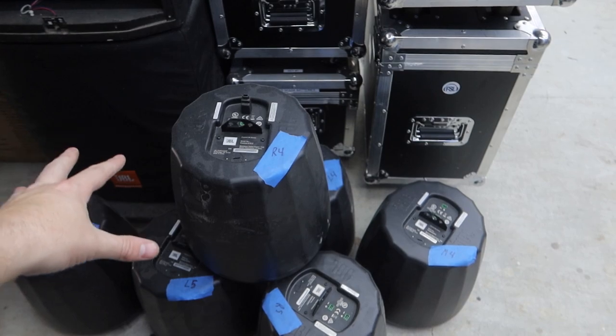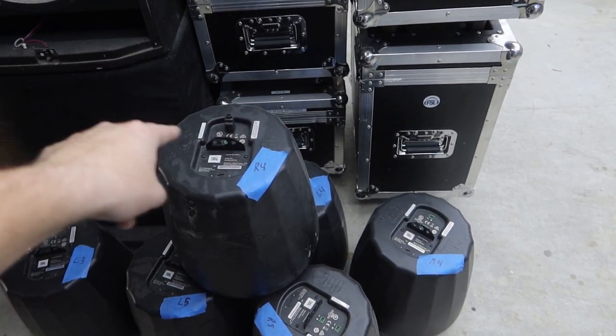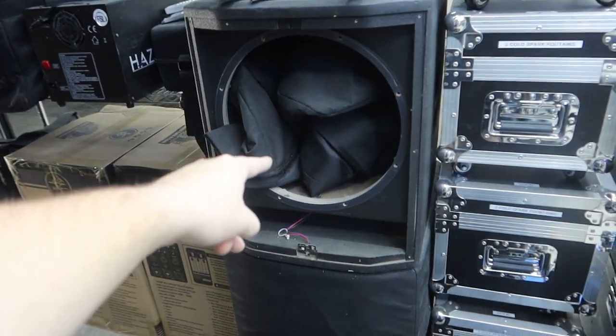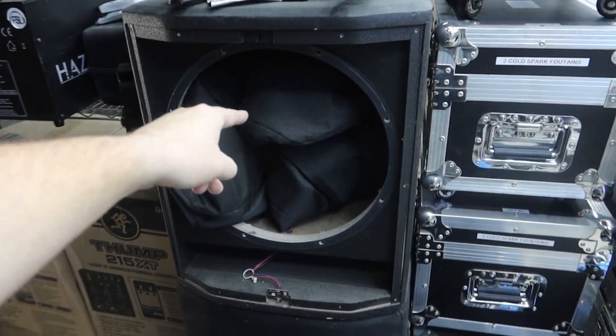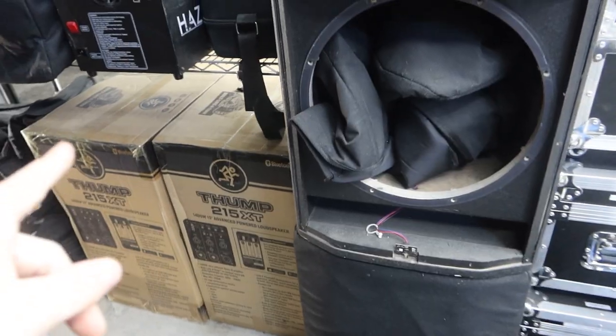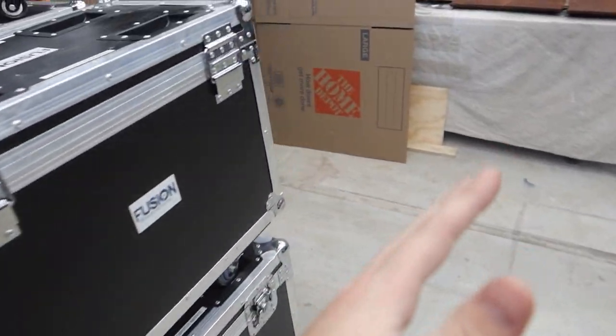Coming over here we have a repair area. This was an installation job — the tweeters are blown in these speakers, and we're currently getting them sent out for warranty repairs from JBL. In the middle right here are my two JBL PRX 715 XLF subs. One of them is completely torn apart because the woofer is blown — you can see the woofer right here, completely seized up. I'm not too mad because those subs survived six years of constant abuse, hundreds of events. One woofer gave out and I got a new one on order. It finally just shipped — I ordered it two months ago. The new woofer only cost me $300, which is a win because that's a $900 subwoofer all day long.